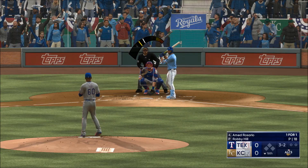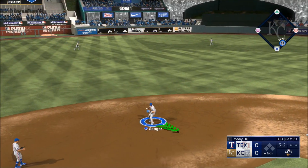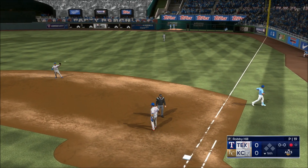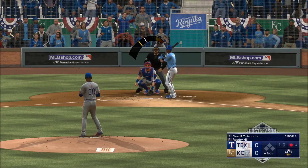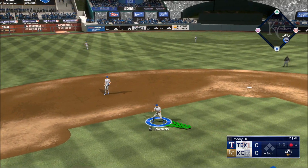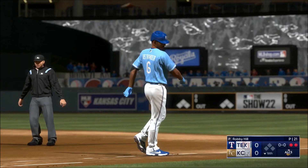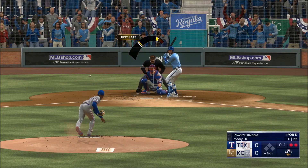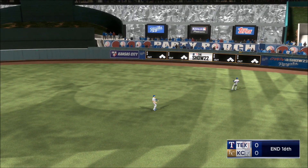Welcome back, we're in extras. Out to short — Seager handles the chance, sends it to first, one up, one down. He didn't recognize the changeup early enough, got out in front a little bit, rolled over — tied up here in extra innings. Softly on the ground, left side — over to first, second out. Score at 5-3, third baseman shifted over. The pitch — back to right center, he's got it, and that'll do it.